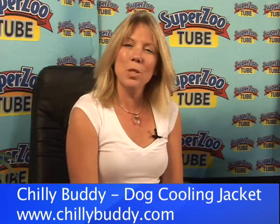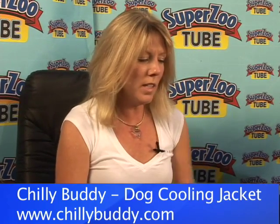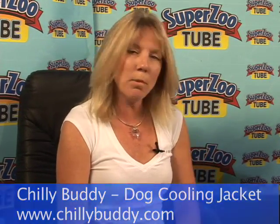Hi, here we are back with SuperZooTube 2007 with Bob Stalag and Chili Buddy, his company, that great product for dogs. Bob, do you want to tell us about your product?